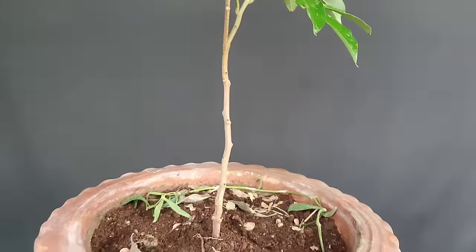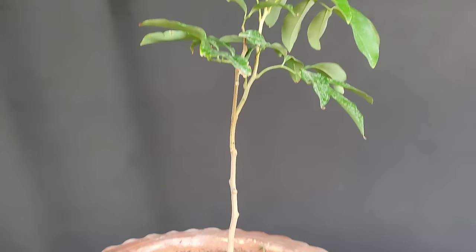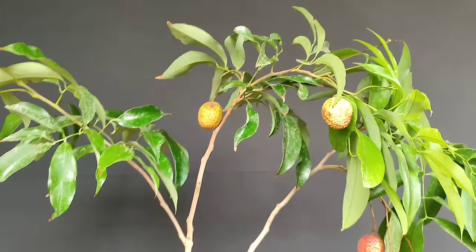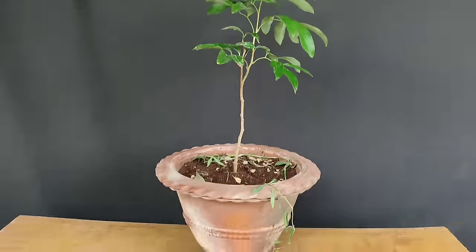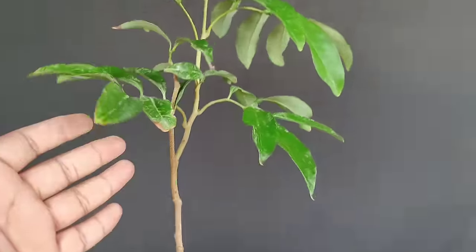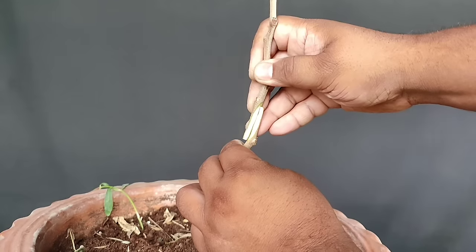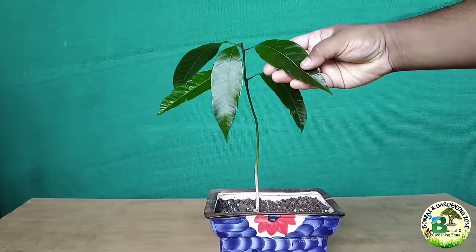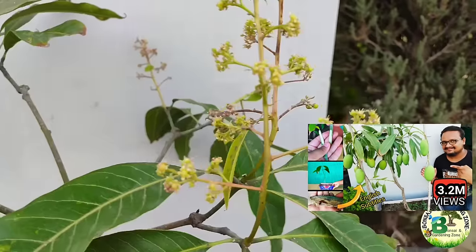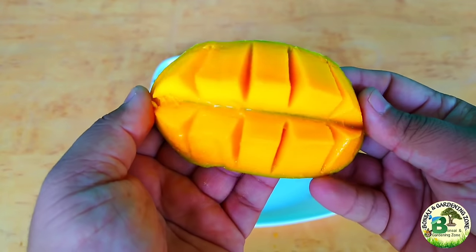सीड ग्रोन लीची प्लांट को जमीन में उगाएं तो साठ-सत्तर साल बाद बड़ा पेड़ बनने के बाद ही इसमें फल आएंगे, और गमले में उगाया तो शायद कभी फल ही न आए। लेकिन ग्राफ्टिंग या एर लेयरिंग से तैयार किया हुआ पौधा एक-दो साल में ही फल देने लगता है। इसलिए अब मैं इस एक साल के लीची के पौधे पर ग्राफ्टिंग करूंगा। ग्राफ्टिंग वो तकनीक है जिसमें बीज से उगाए पौधे पर फल देने वाले पेड़ की कलम यानी सायन को जोड़ते हैं।